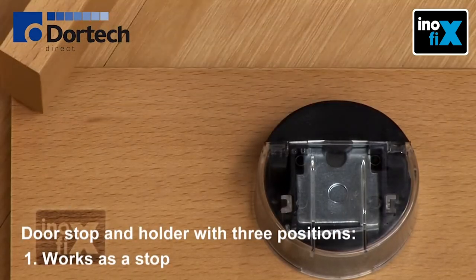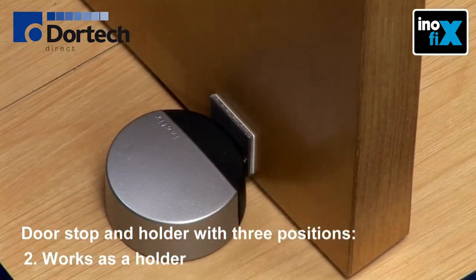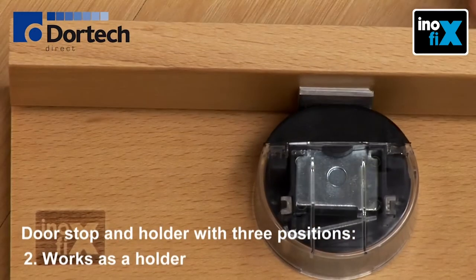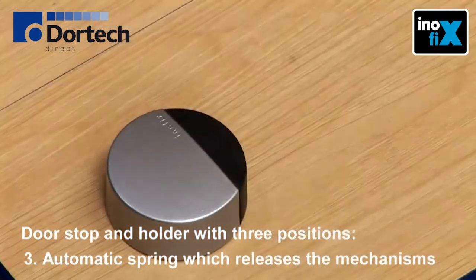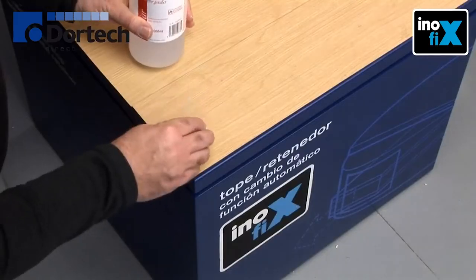The first position works simply as a stop. Pressing the door against the device with more force activates the magnet so that it works as a holder. The third position is when you open the door again and the automatic spring device on the magnet returns it to its initial position.